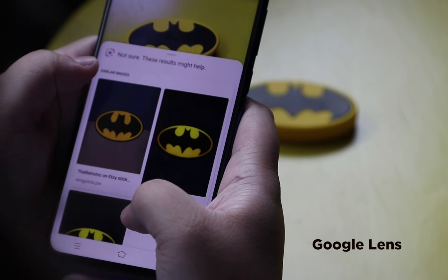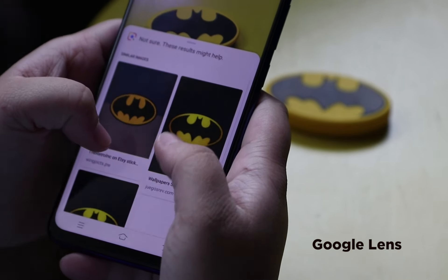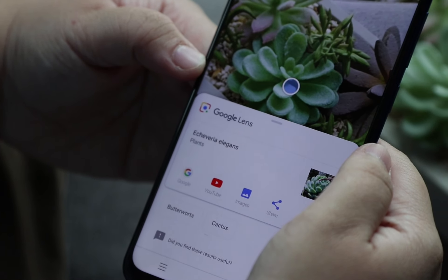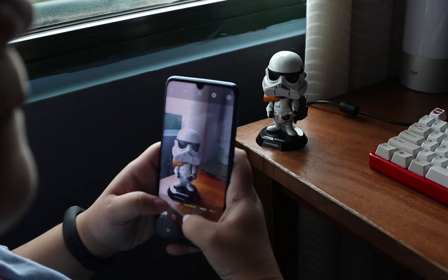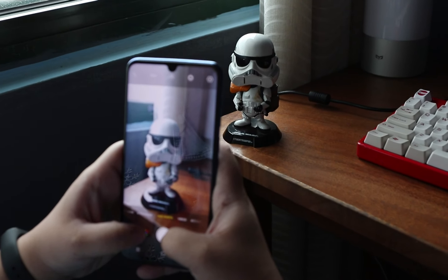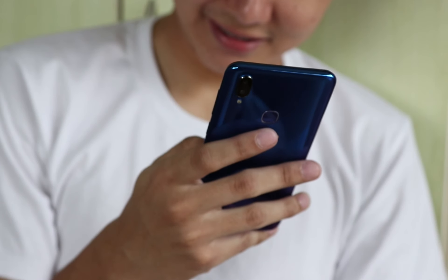And lastly, we have Google Lens. This feature comes in really handy when you're exploring popular landmarks, identifying plants and animals, or trying to find out where to buy an outfit or product you've spotted somewhere. It basically identifies objects and scenes in your photos and performs related searches.